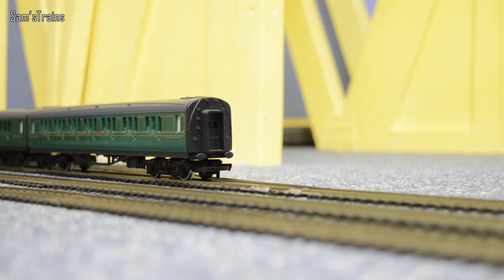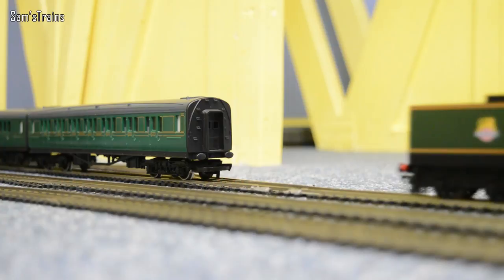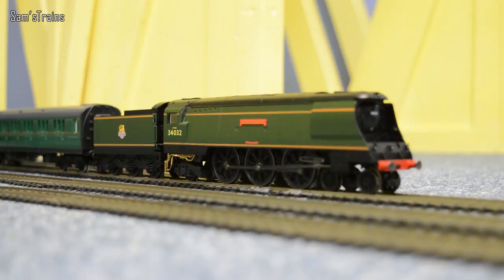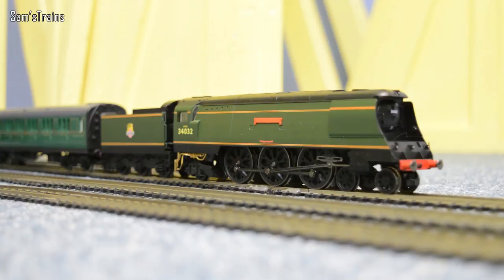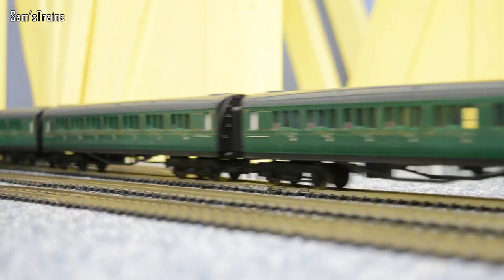Let's send her to her coaches and see how well she pulls them. Nice and steady for the coupling - it is nice to have a loco that's controllable enough to do such a gentle coupling. There we go - she's coupled to a nice rake of coaches. There are six there, so that's a fair test of her ability. It's quite a lot of coaches. She's managing them, which demonstrates that she's actually a very good puller. She looks superb with southern coaches - absolutely gorgeous.